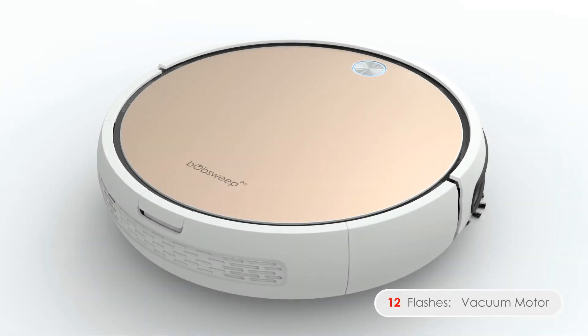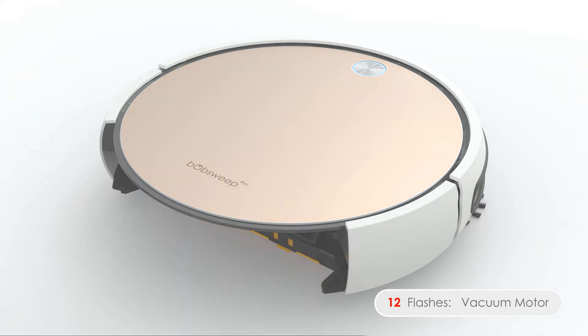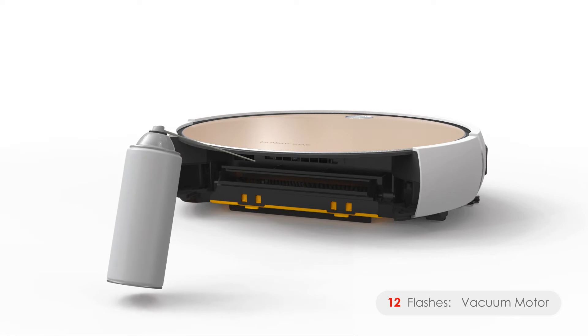Twelve flashes means Bob is having trouble with his vacuum motor. Open Bob's dustbin and use compressed air to clear out the congestion.